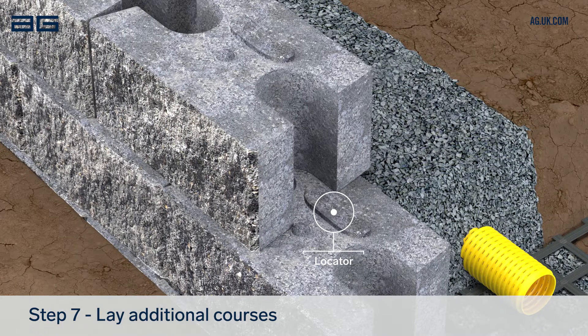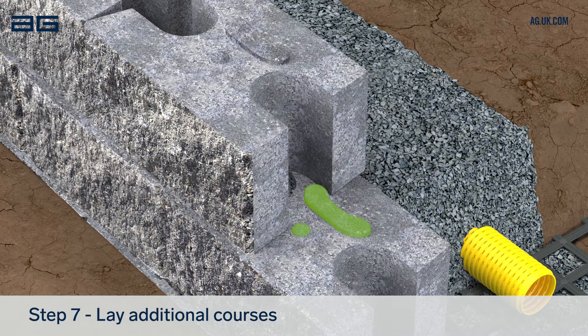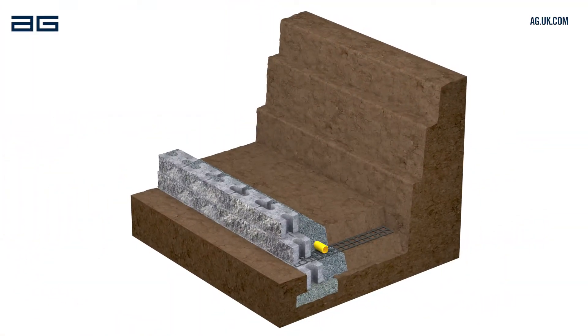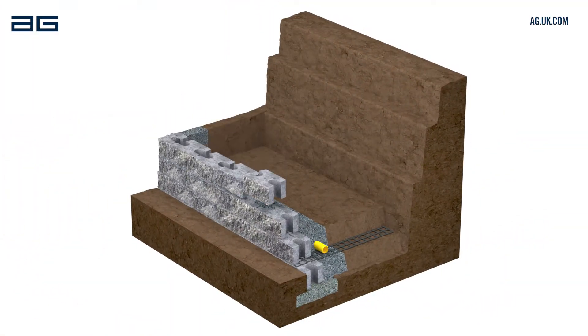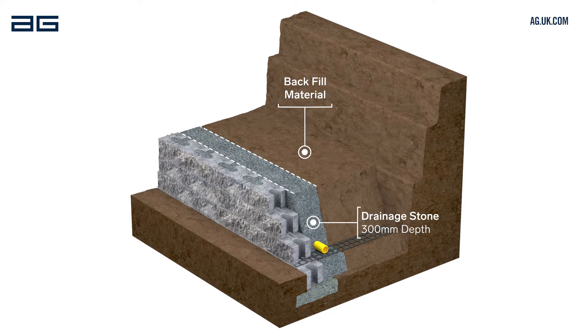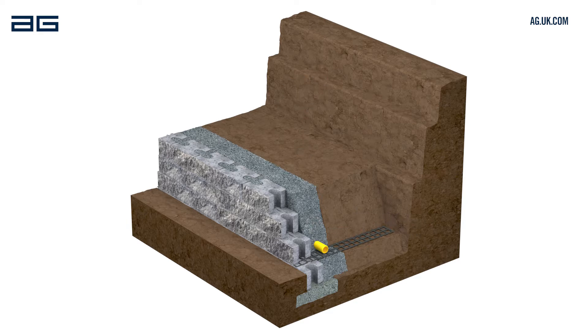Always check the upper block is fully engaged with the locator on the block below. Fill the cores of each course with drainage stone before laying the next. We recommend laying no more than two courses at a time to ensure block voids are fully filled. The drainage stone behind the wall should extend 300mm from the back of the blocks. Backfill behind the drainage stone with soil or suitable backfill material. Compact using a plate compactor or heavy tamper, but don't compact the drainage stone.